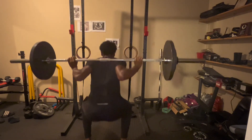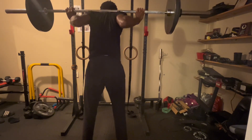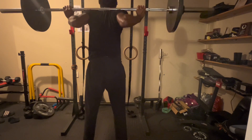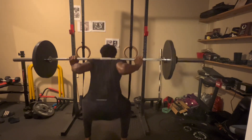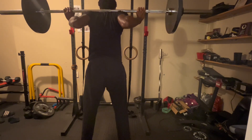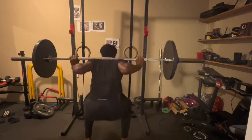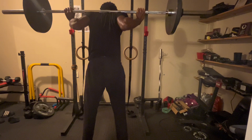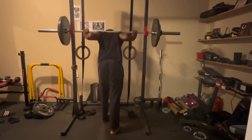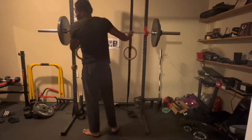Another thing is foot placement — how far apart are your legs? Depending on how close your feet are, that can determine your depth, so how deep you can get into the squat. For me, I find I have to do a bit of a wider stance to squat down low enough comfortably, and that way I can just focus more on quads without getting my back into the movement.